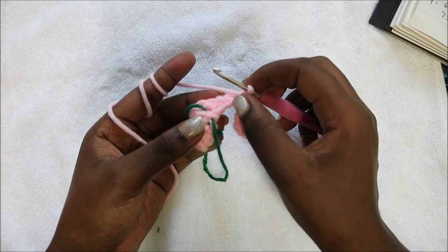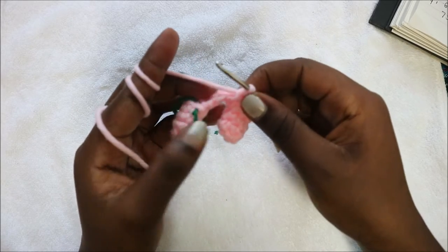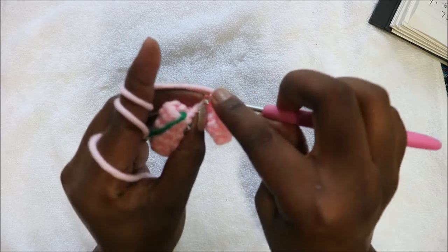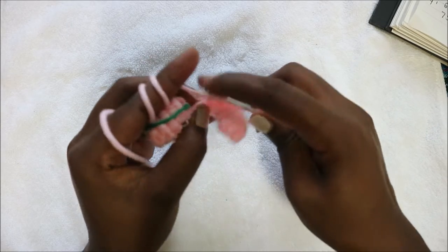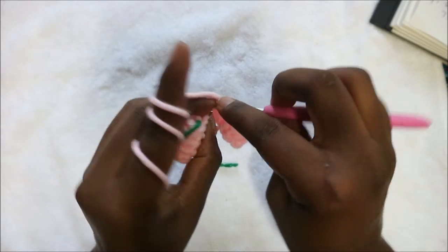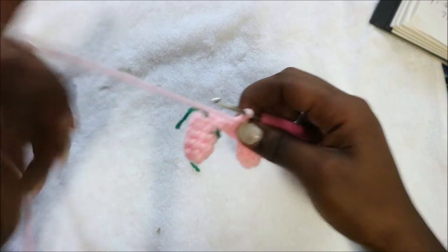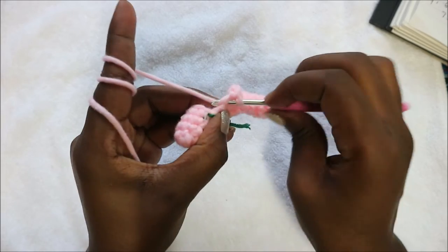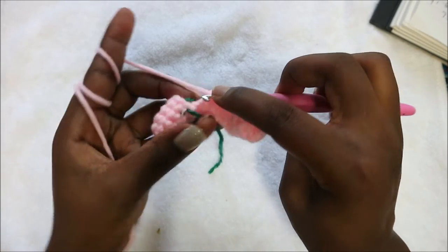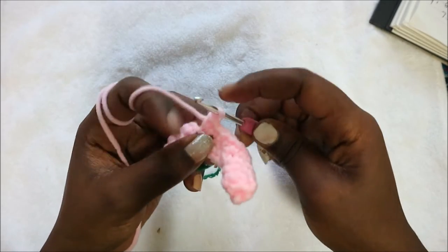After you get to the other side of the chain, do single crochet in each chain for a total of four single crochet in this chain. Go in the first chain — one, second chain — two, third chain, and in the last chain — four.